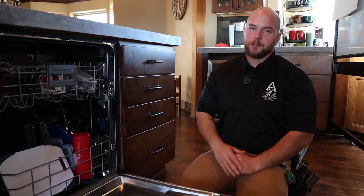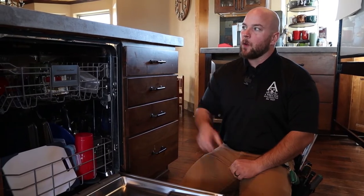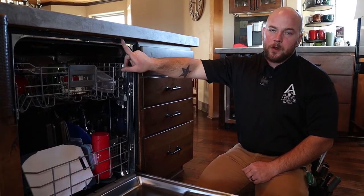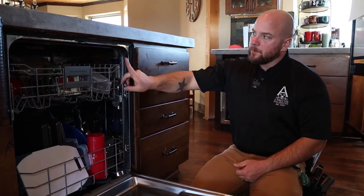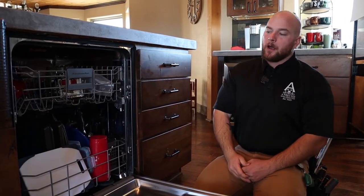Let's talk about how dishwashers are typically secured in place. This is typically going to be determined by what type of countertops you have. These are concrete countertops and they have a wood form, so these are just screwed into the wood from underneath. But if you have a laminate or a Formica, they're also going to have a wood base underneath and it would be the same concept — the screws would just get driven in through the bracket into the bottom of the countertop.